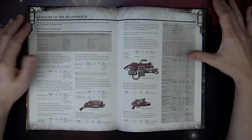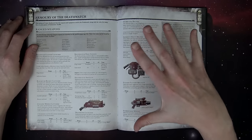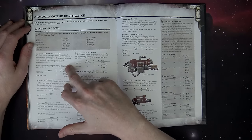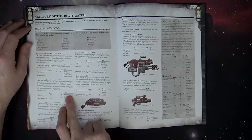Then it gets into the wargear section, which has a ton of new stuff. You're going to want to take a while to study this whole section. The Black Star gets new upgrades — a cluster launcher and rocket launcher as well.